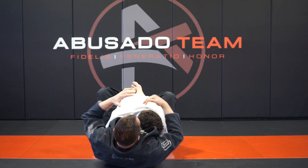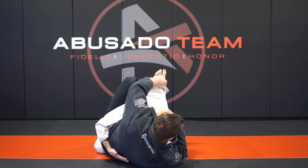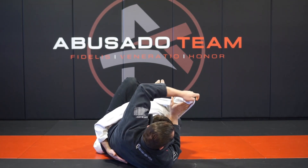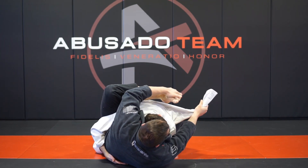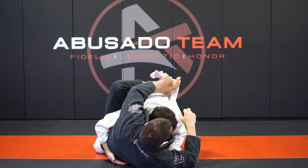I'm going to do a little hip switch. I start feeding the lapel — I take the lapel out and make it like a rope. I'm going to pass it to the top foot. Now I extend up, and that's going to bring Max's arm out.